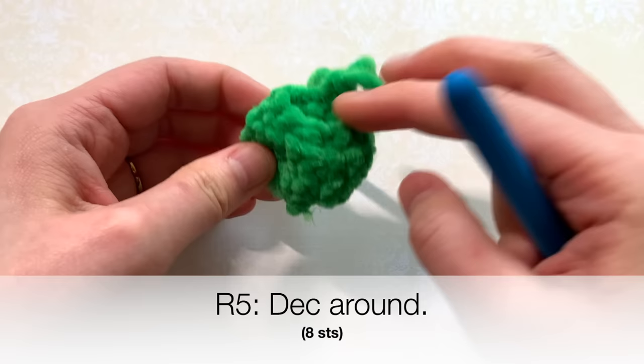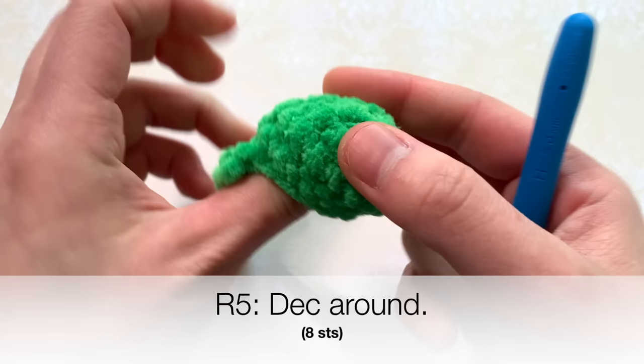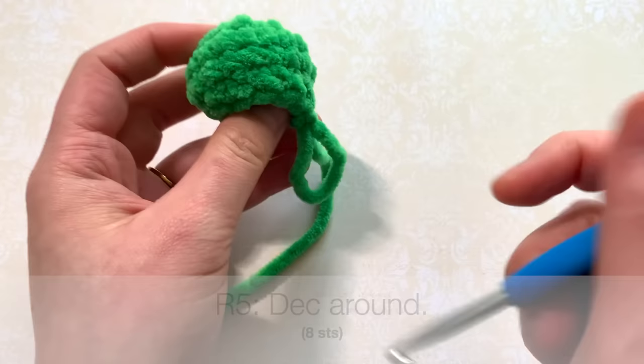There are eight decreases going all the way around. I'm also going to flip my piece inside out, which I forgot to do earlier — you want to make sure the right side is out and the wrong side is in, so if you forgot to flip please do so. There's my starting yarn tail which I need to pull through. After round five you'll have your little octopus body formed.